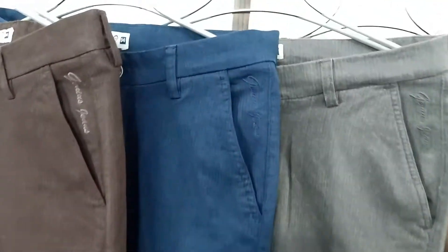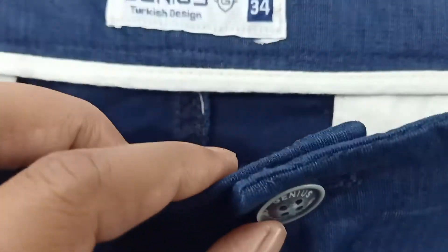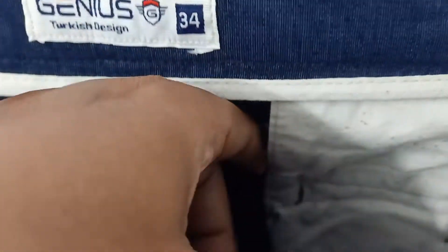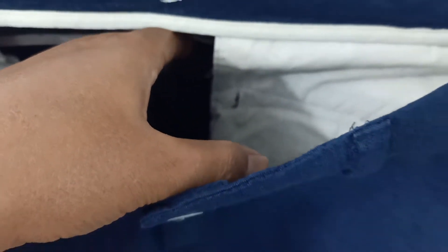We are going to start. Look at the main level. This is the original barter. Inside pocket. This is a pocket.